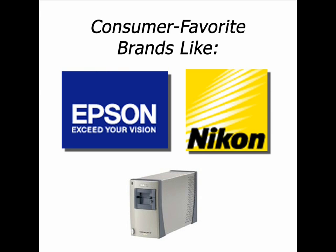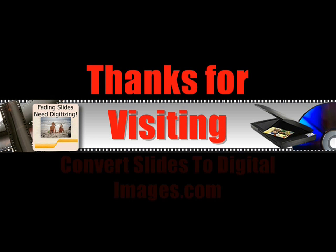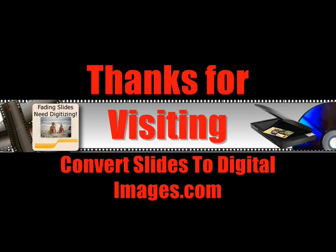So take a look around our site, especially our reviews and video links. Whatever you do, just get those old slides and photos out of the closet. Give them a new life and start sharing the great memories online with your family and friends. Thanks for stopping by. Bye.